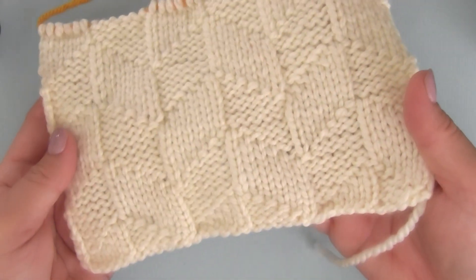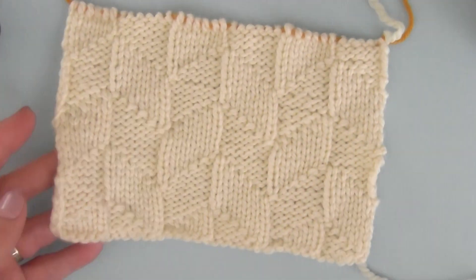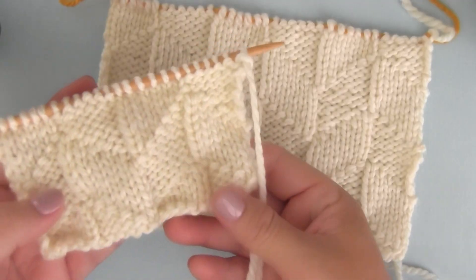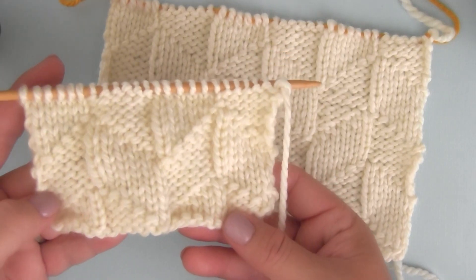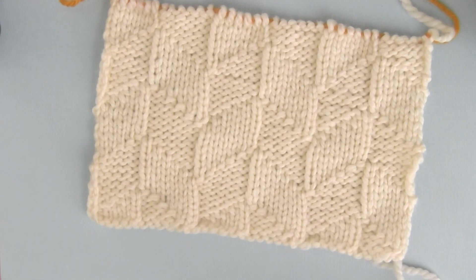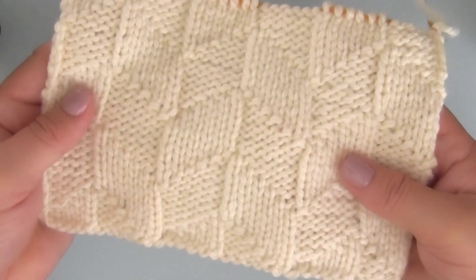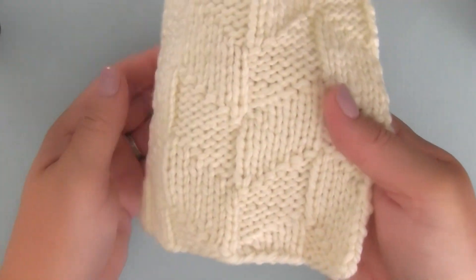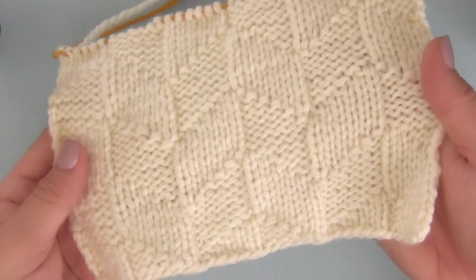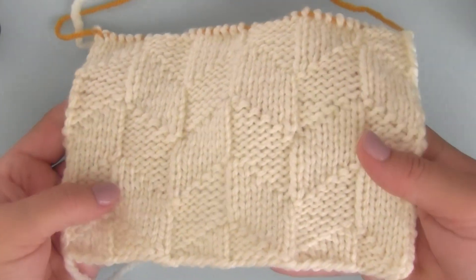I want to show you how nicely the design looks when you lightly block it. This is the little swatch that I'm knitting up later in this video and it has not been blocked. Let's compare it to this larger piece that I've knitted and blocked. You can see how beautifully the yarn drapes, the design just falls into place and the piece has a really nice finished look.